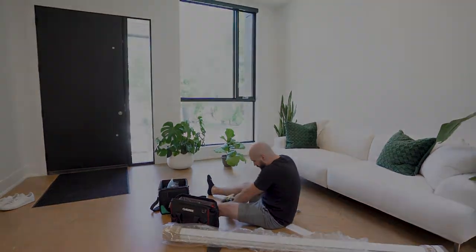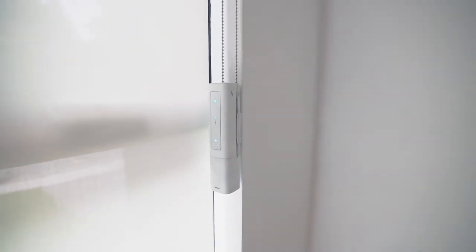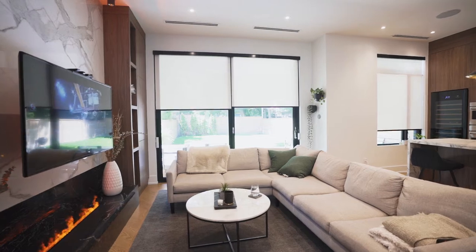But now, there's a better way. Introducing Rise Smart Shades — a revolutionary upgrade for the window shades you already own. They give you everything you ever wanted in motorized blinds without the price tag or complex install job.